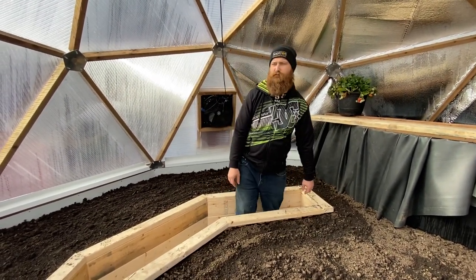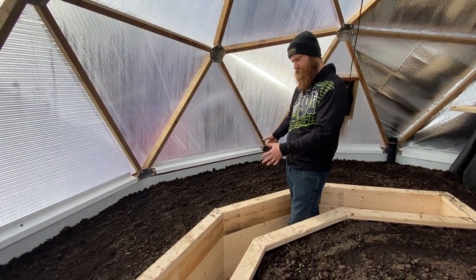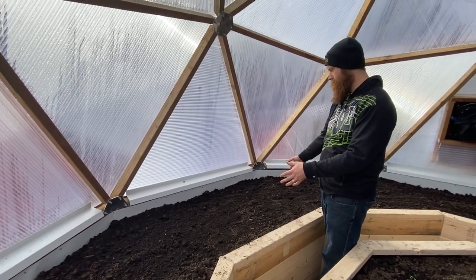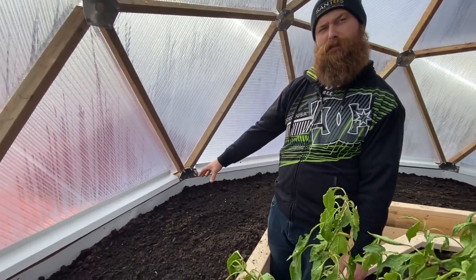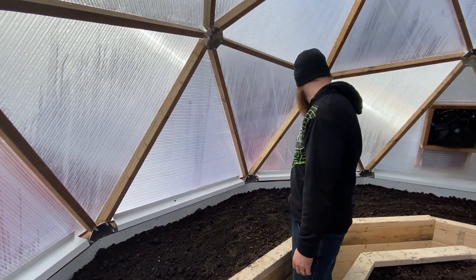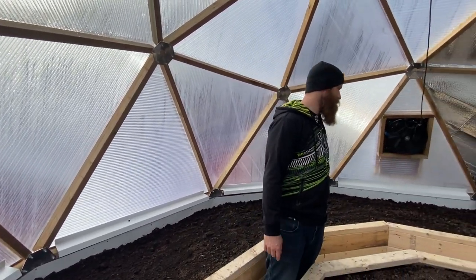Right around this area I planted a bunch of red beets — Merlin beets or blood beets, something like that. Then over here is where we planted our Brussels sprouts, and over here is where we planted our Swiss chard, which should give us a nice variety of colors. So this corner here is mostly beets, and we've got a lot of turnip in here as well.